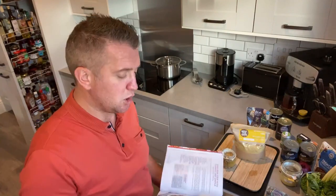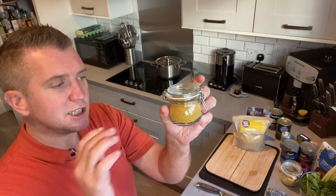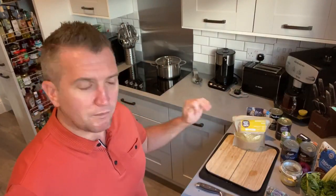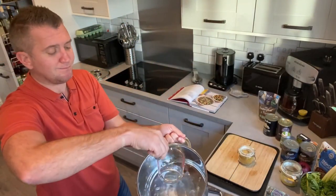I'm also using the supercharged spice blend which is used a lot in this cookbook. I've made some of this in advance — all you're doing is blending nutritional yeast with spices and herbs. First of all, I'm just going to put 60 ml of water in the soup pan. This is a good way to cook oil-free — using water sautéing.